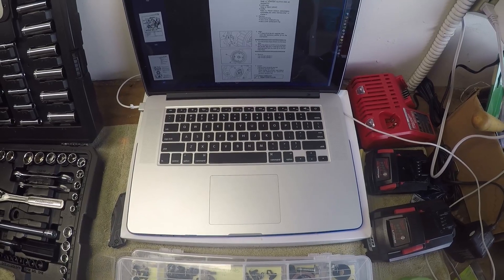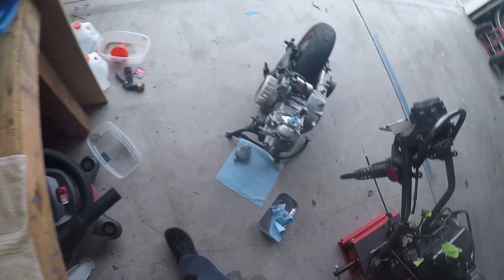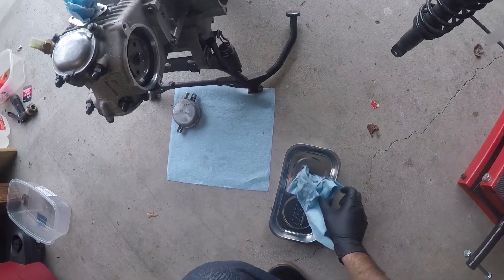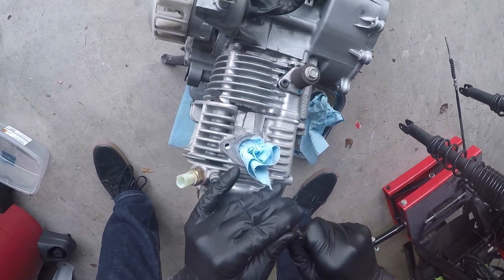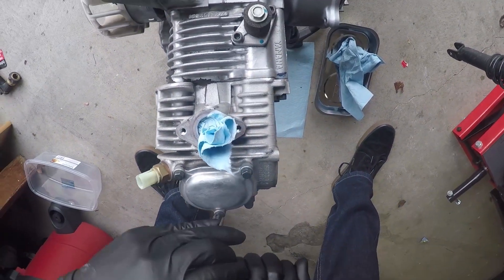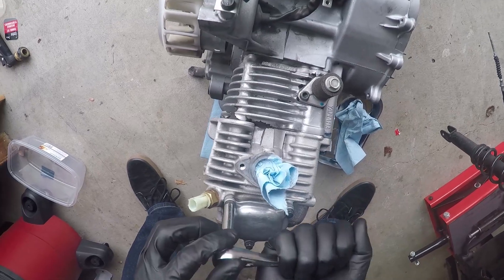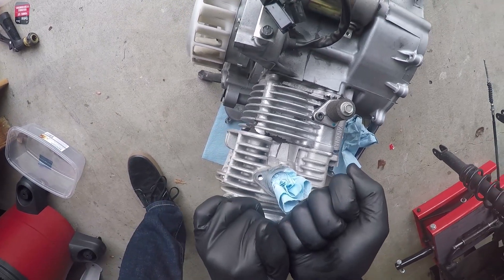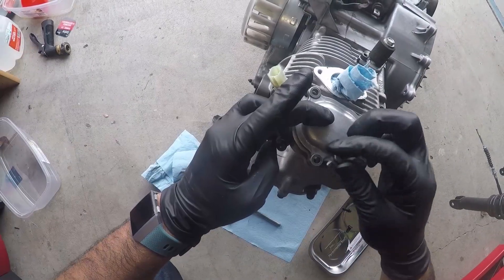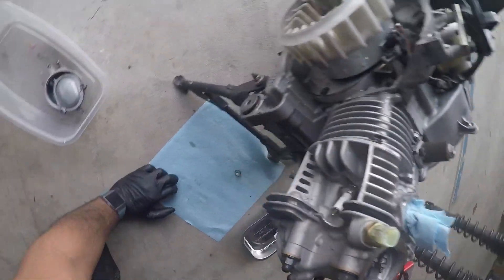The breather, the o-ring, and the valve covers for the intake and exhaust are next. There's the valve cover for the intake and the valve cover for the exhaust — looks like another 8mm, yeah 8mm. Give it a crack on all four bolts.